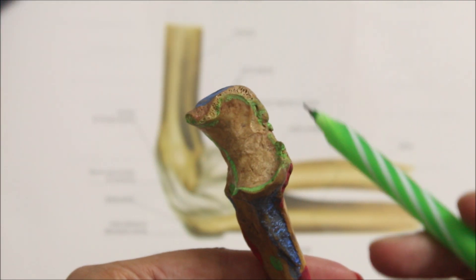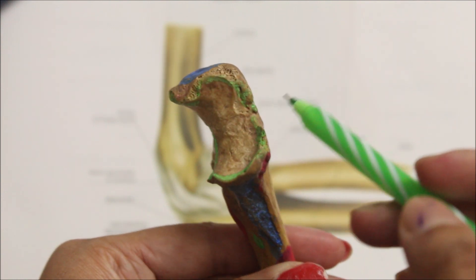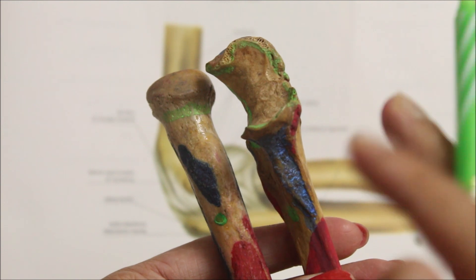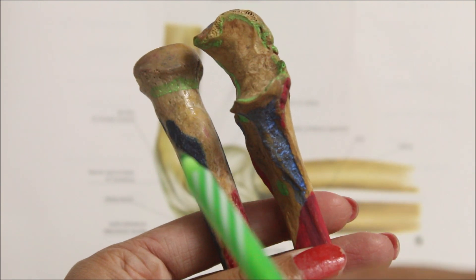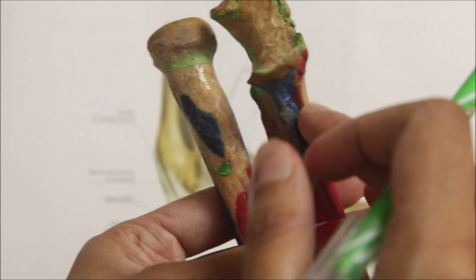Inferomedially, the capsule is attached to the margin of the trochlea notch of the ulna, except laterally. Inferolaterally, the capsular ligament is attached to the annular ligament of the superior radial joint, found between the radius and the ulna.